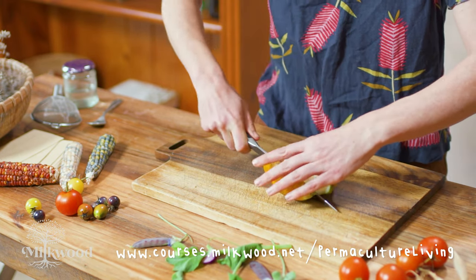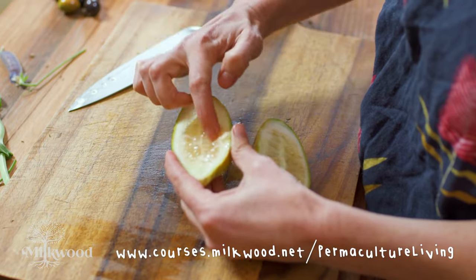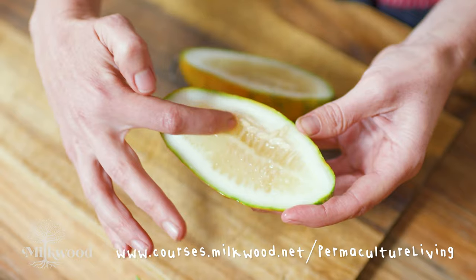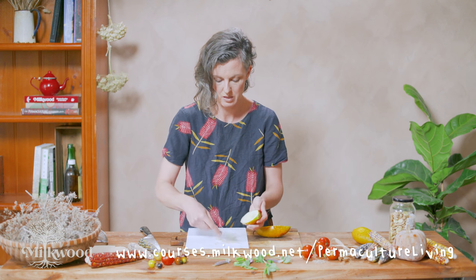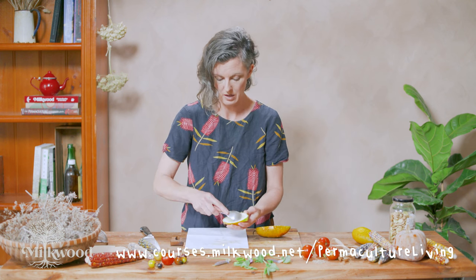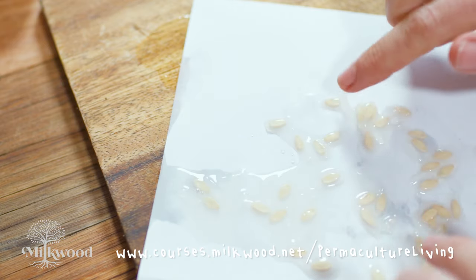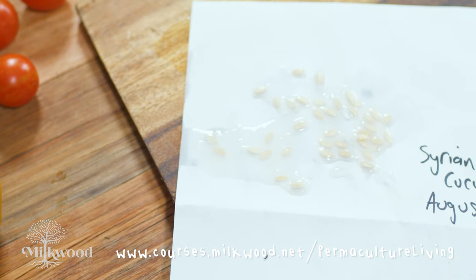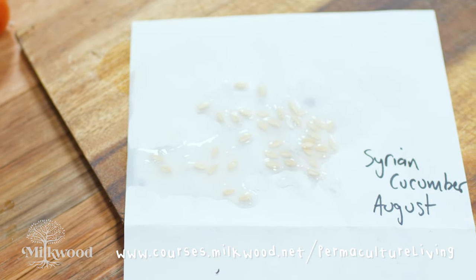Cut your cucumber. As we can see, there's lots of seeds in here and they're a bit gooey and ready to be saved. Get a piece of paper — any paper, scrap paper's fine — and then simply scoop the seeds, which will still be quite wet, out onto the paper. Label it, then store it somewhere the seeds can dry, out of the sun with good airflow. Once they're dry, pick them off the paper and put them in a seed packet that's well-labelled with the variety, where they came from and the date.